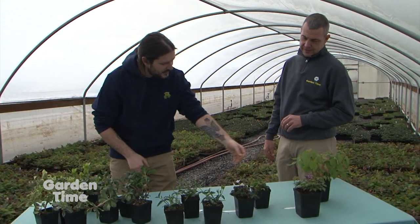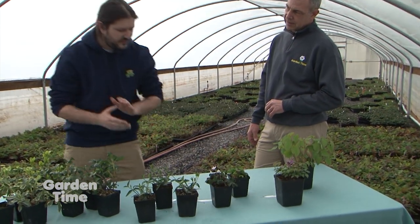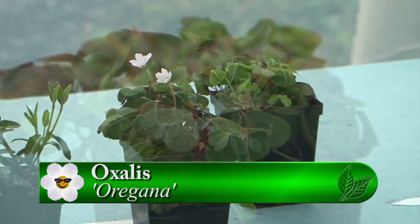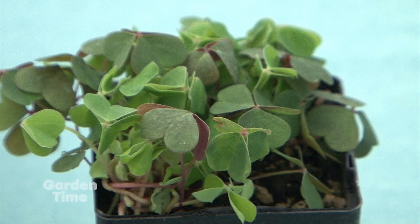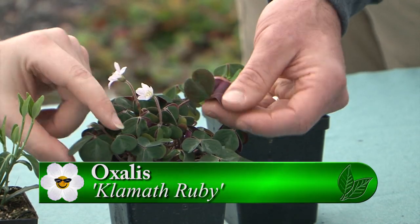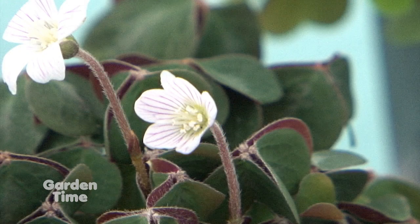So we've got our epimedium rubrum here and our purple pixie. Now we're going to start talking about our oxalis oregana, which is a native species here. What's really cool — I actually didn't know this before working here — oxalis comes from the Greek word 'oxy,' which means acidic. The juices are actually a little bit acidic, which is pretty cool. This one is called Klamath Ruby, named for the ruby red color underneath the foliage, which is amazing.